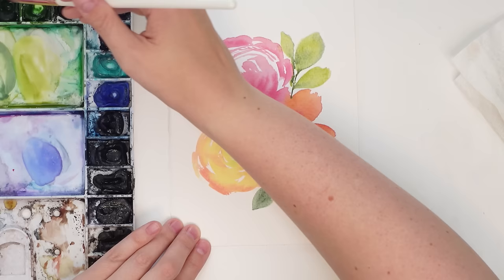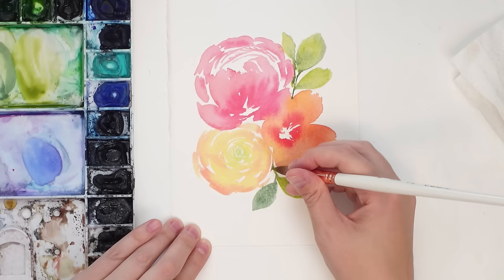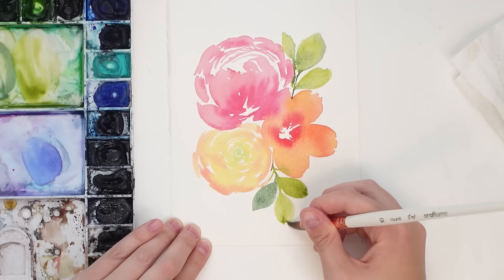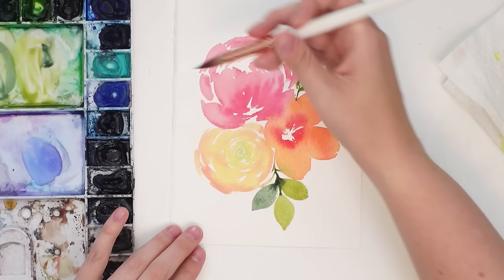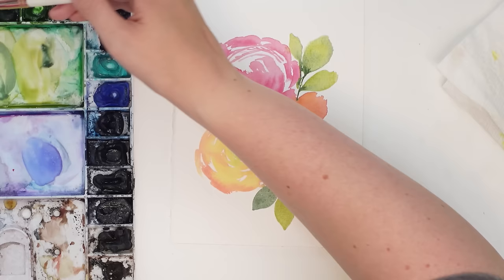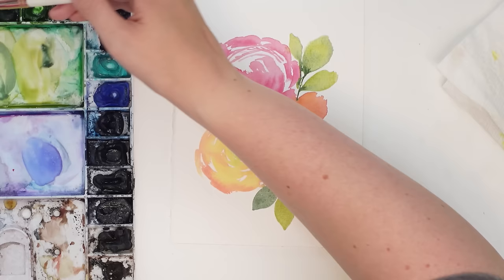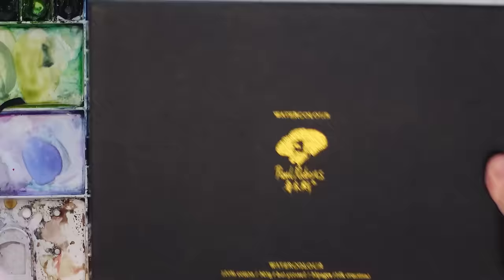I love a cold press paper, but it's totally up to each person. If you do get a hot press paper, one I really enjoy is the Paul Rubens sketchbooks. It's hot press but it performs kind of like a cold press — the paint actually soaks in pretty well. You can do some nice wet-on-wet techniques with it, which I have not experienced with other hot press papers. That's a really nice feature of the Paul Rubens hot press.